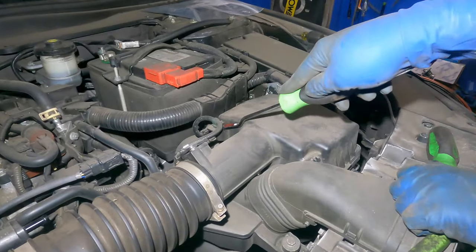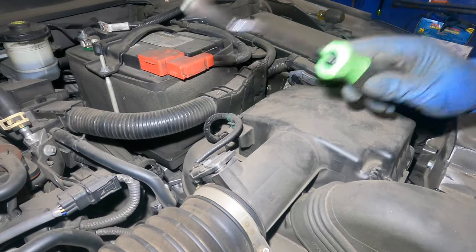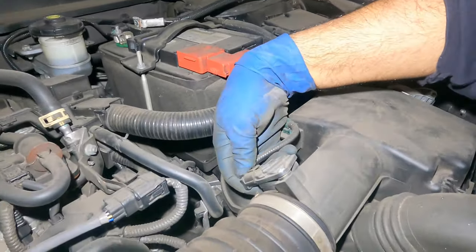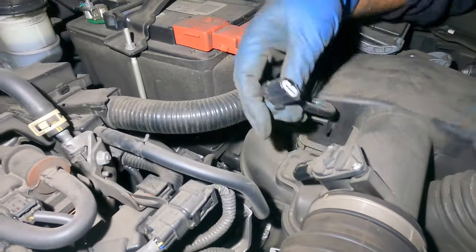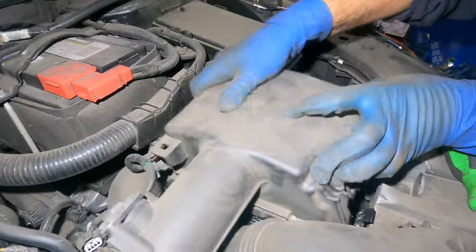We're going to take off this clip right here — I'm using this fork. If you don't have one you can use a flathead screwdriver, though they usually break. I also want to disconnect this sensor right here. Once you disconnect the sensor, this whole thing should lift out.